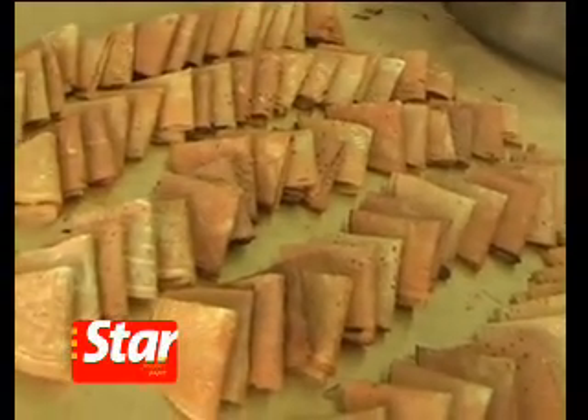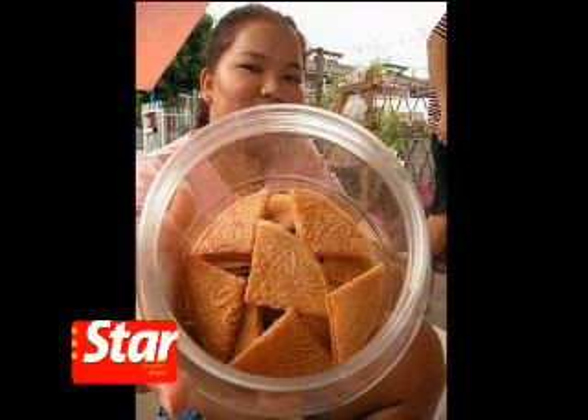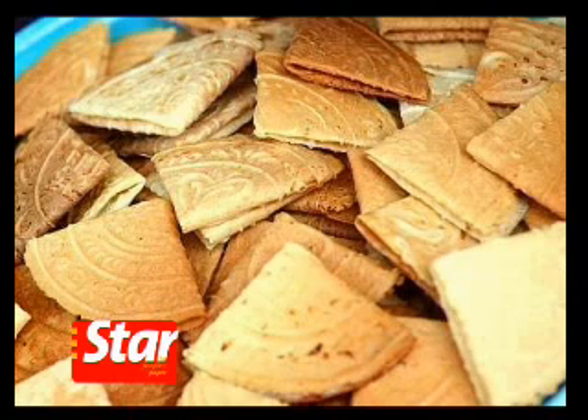Kueh kapit is a must-have delicacy in many Chinese households during Chinese New Year. According to folklore, the triangular biscuit was a way for lovers to communicate in the olden times, hence its popular moniker, Love Letter.